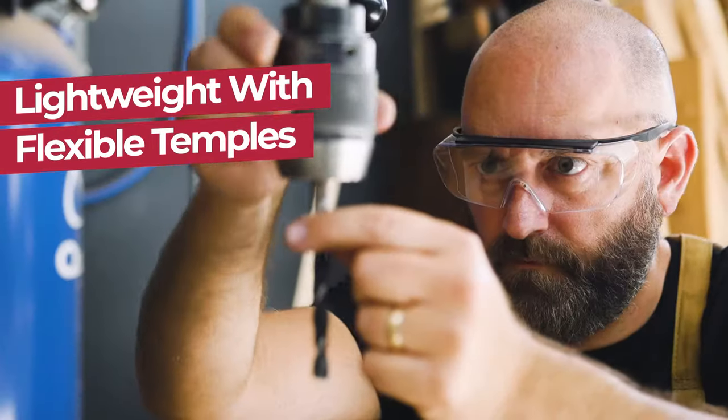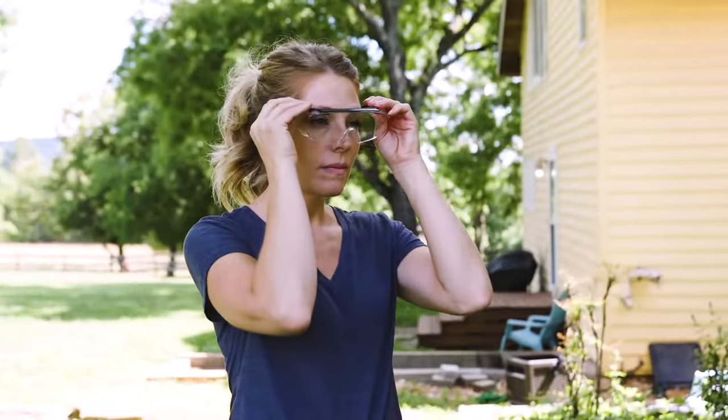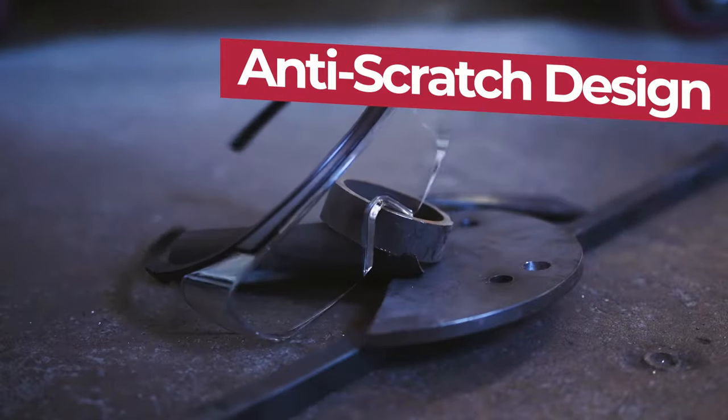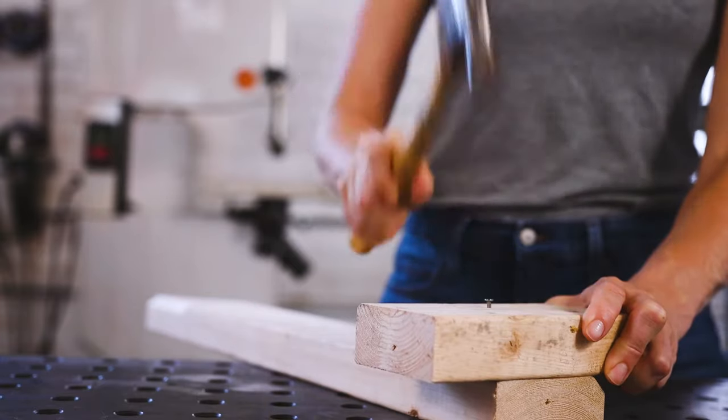Duarte Safety Glasses by SafeHandler are lightweight with flexible temples that contour to your head for a comfortable fit. Providing full coverage safety, the Duarte Safety Glasses have an anti-fog and anti-scratch design, making them the perfect choice for indoor and outdoor projects.